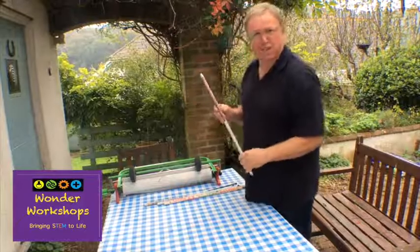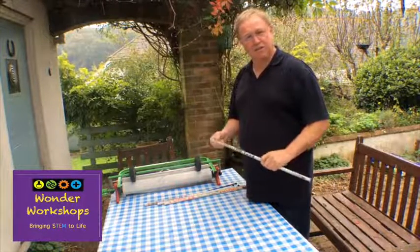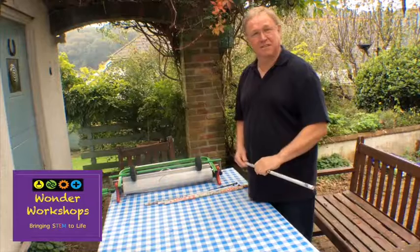In the previous video I showed you we could use masking tape, but in this one I'm going to show you how you can turn these into long lengths of paper tube which you can then use to build some pretty amazingly sized structures.